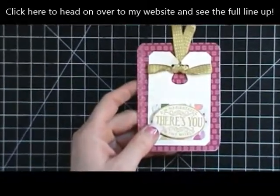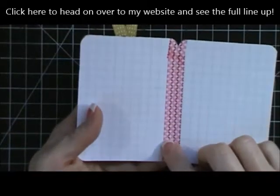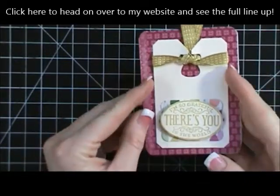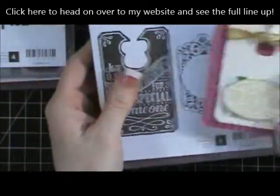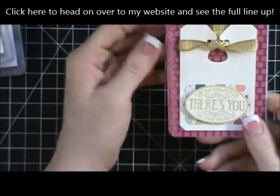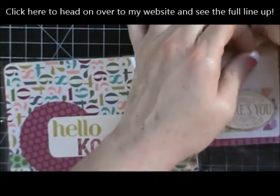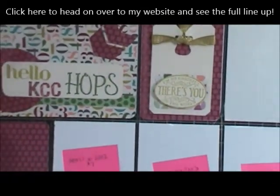So this is a three-by-four card and I took some washi tape and put together two grid cards. Then I decorated the front using the Chalk Talk framelit set — I cut that out and added some ribbon. I used some really fun designer paper from Stampin' Up called Birthday Basics paper, and I thought it was really cute to go with this.